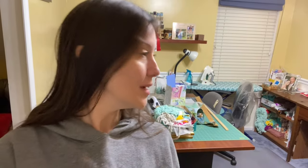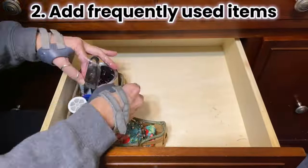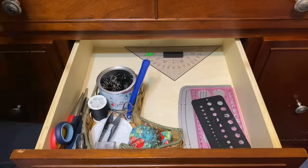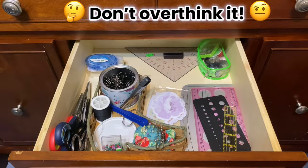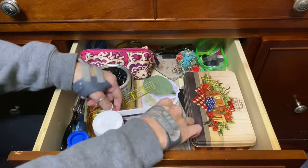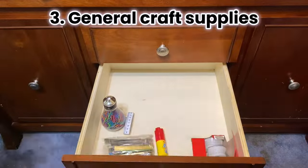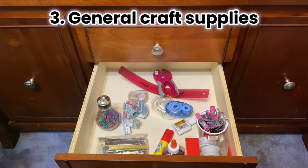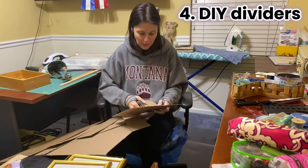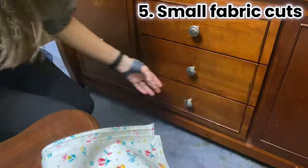Oh my goodness. Look at all these drawers I have to fill up. Drawer two. I'm getting there.